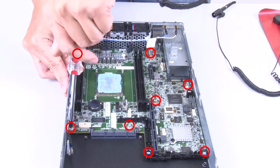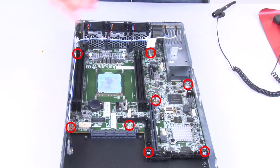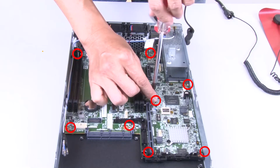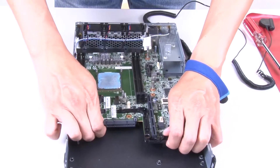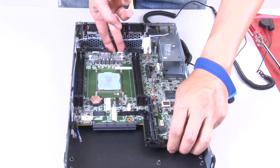Remove the 8 screws that secure the system board. Pull the system board forward and lift it up slightly to remove it from the guide pins and the server.